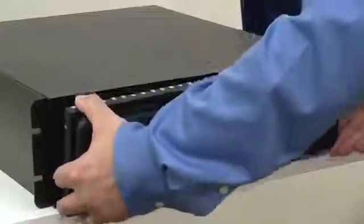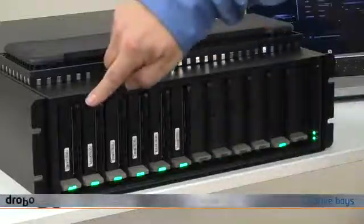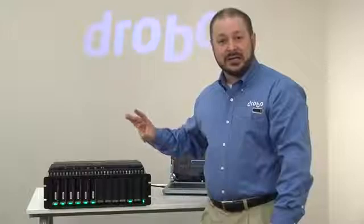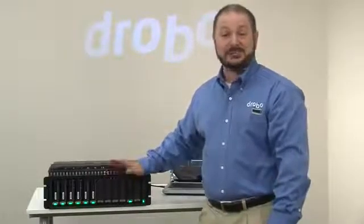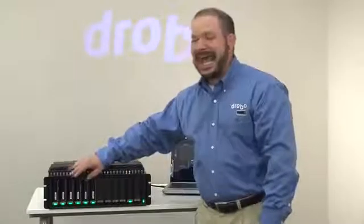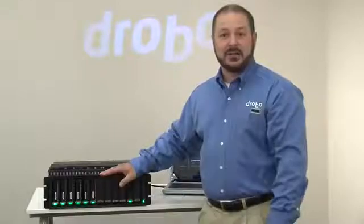Let me show you a little bit more of its composition. It has 12 drive bays and, just like other Drobos, you can insert a 3.5-inch hard drive without any special tools or drive carriers. What's different is that we support either SAS or SATA hard disks in the Model B1200i.